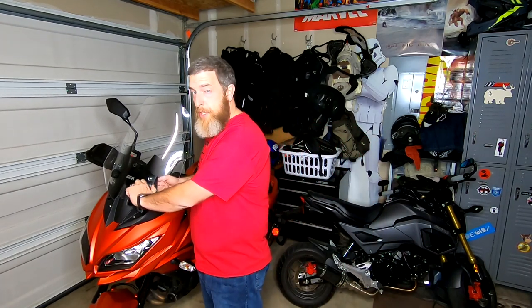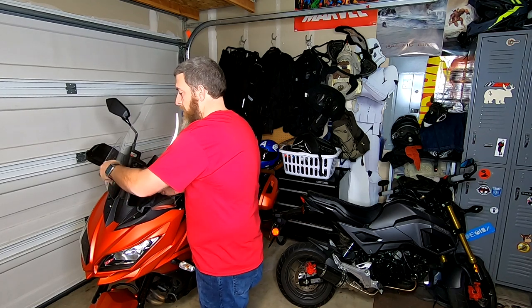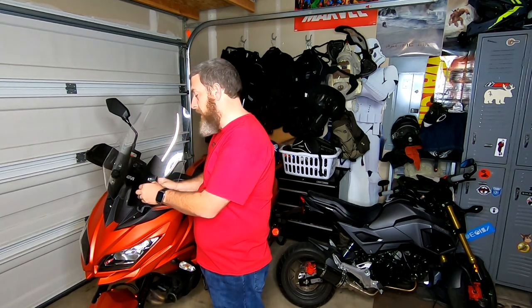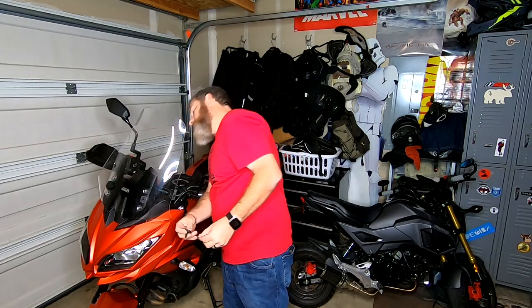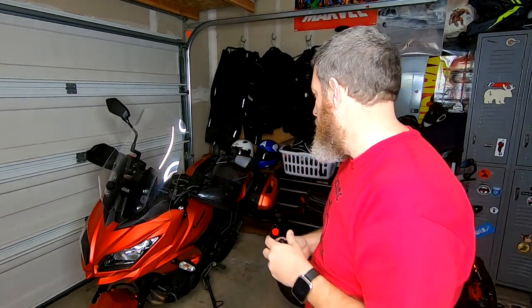Step two is take your old screen off. First, start with the adjuster dials — you can unscrew them all the way. The Versus, for those of you that don't own one, has this adjustable screen: you just loosen these and it slides up and down. Step one to removing the windscreen is just take these all the way off. You will use all your original hardware, so don't lose anything — make sure you set it all aside where you can find it. When you unscrew it you get the slider, the bolt, there's a washer, and then the adjuster nut — so keep all that together.